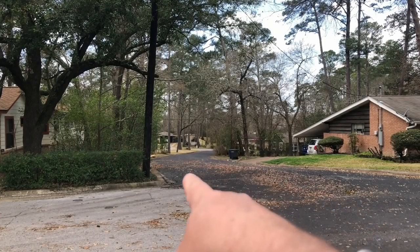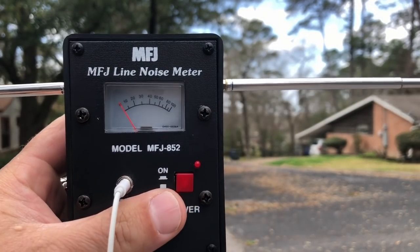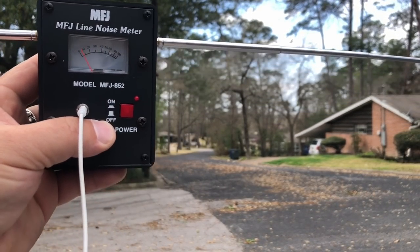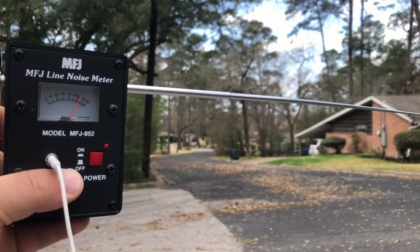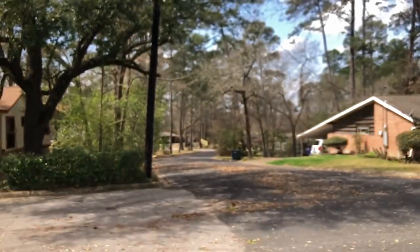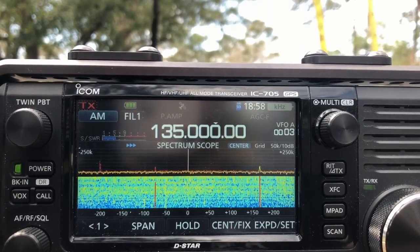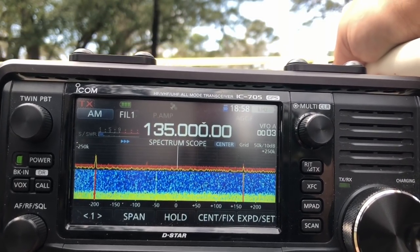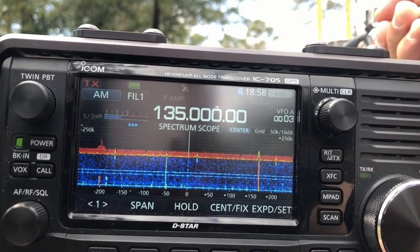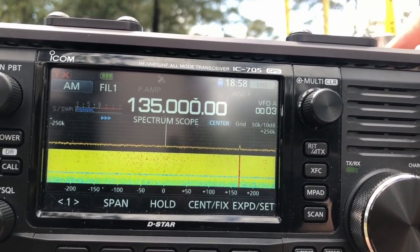Now I'm on the other side — I've canvassed this whole area. As I turn the MFJ meter on and move it around, getting it horizontal, you can see it peaks somewhere around this area. With the 705 and the Yagi pointed directly at the transformer on the pole, as we move the Yagi closer there's the noise. It's definitely something nasty going on over here. It's not consistent though, but on the HF radio it sure is.